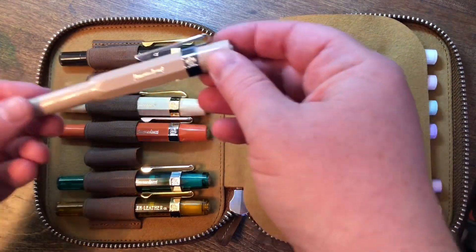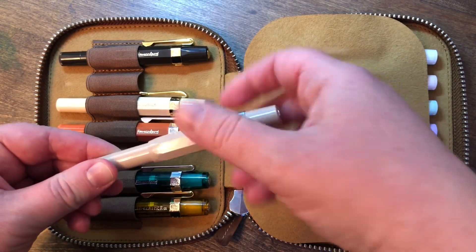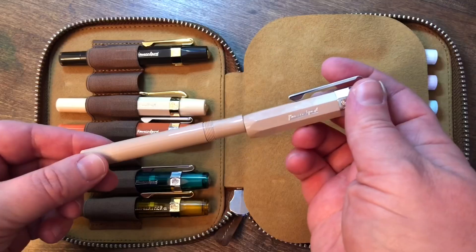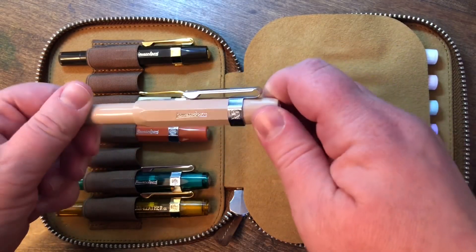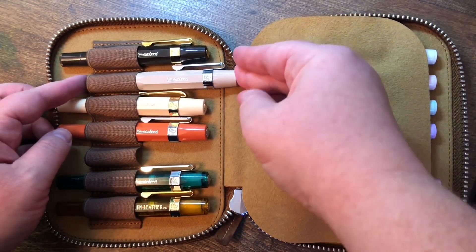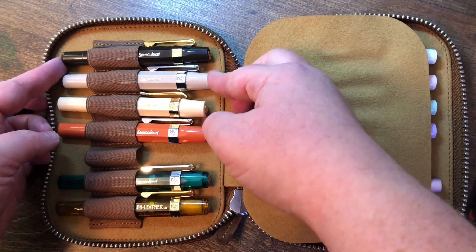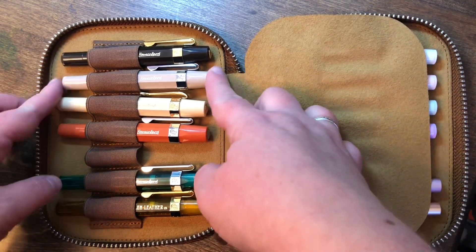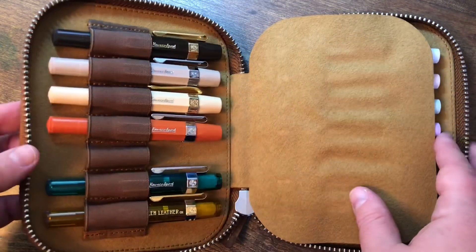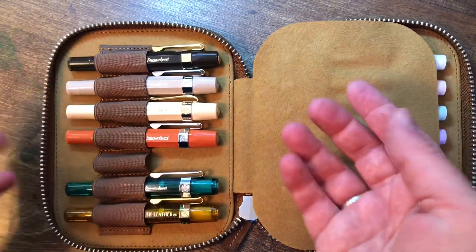I have my Skyline Sport Macchiato, and it is also a fine point. This one I haven't written with a lot yet. I have converters, but I've actually been using the black cartridges that one of these pens came with, because I actually like their pearl black color and it's just easy to snap it in and go.